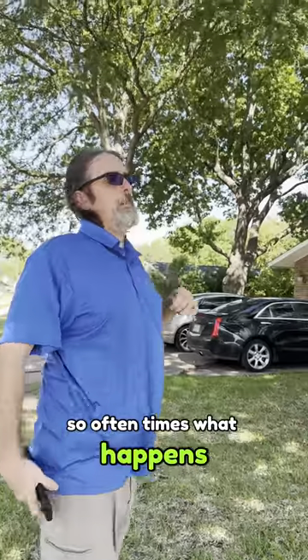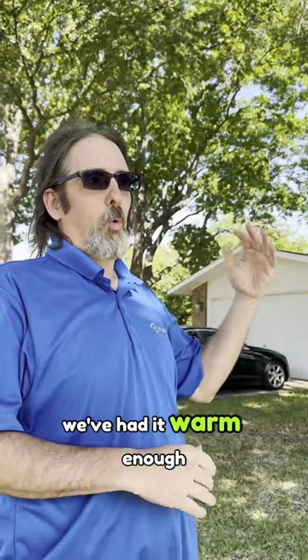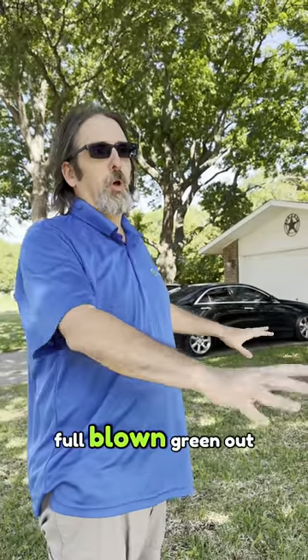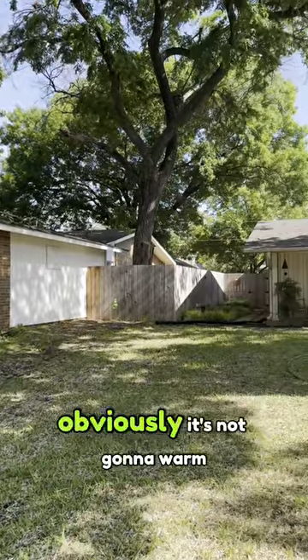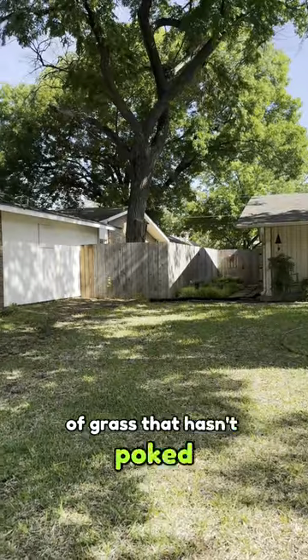Often in the springtime we've had up and down temperatures — warm enough at times for the grass to start greening up, but it hasn't stayed consistently warm enough for a full green-out. You can see in this yard right here, this shaded section isn't going to warm up as quickly, so we still have a lot of grass that hasn't come up yet.